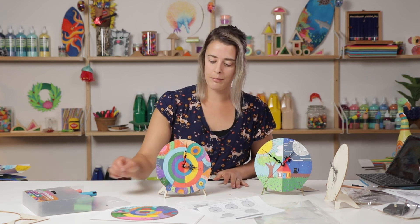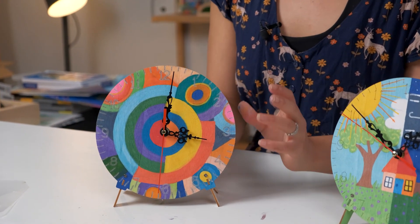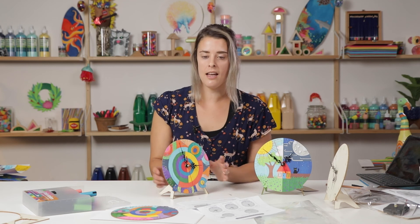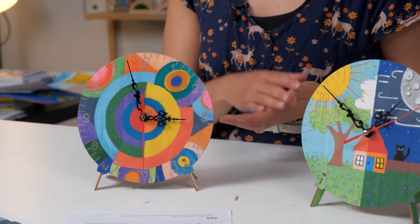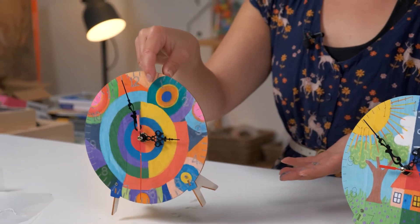That is our completed project — there we have our finished clock. You just need a battery in the back to get the hands moving. That's a fun little project where you can explore different kinds of designs: whether you want to create an abstract design like this which works with the form of the clock, or other designs which reflect the idea of time passing. You can decorate the front and the back to create a really nice piece that can be viewed from all angles. Thank you for joining us — I can't wait to see you next time.